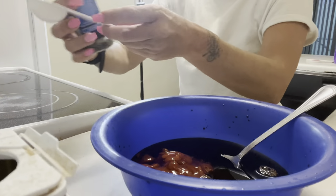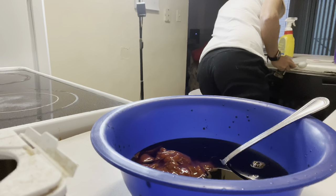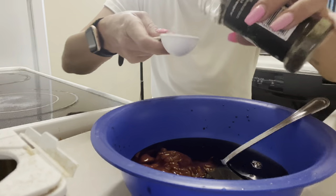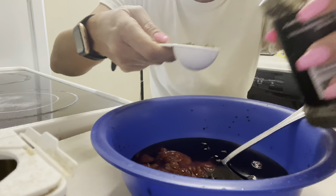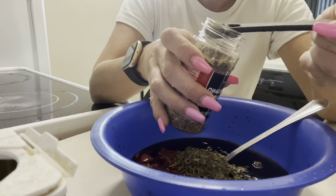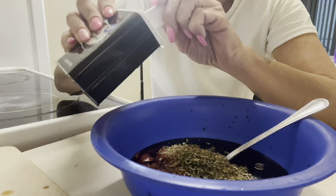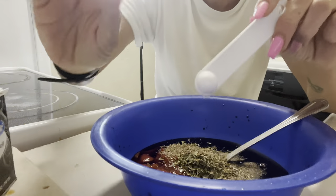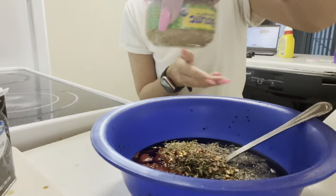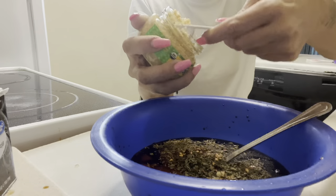Then we have two tablespoons of parsley flakes — we'll go with one tablespoon of parsley right now. We've got a half teaspoon of oregano, a quarter teaspoon of black pepper, a quarter teaspoon of red pepper flakes, and last but not least, two tablespoons of minced garlic.